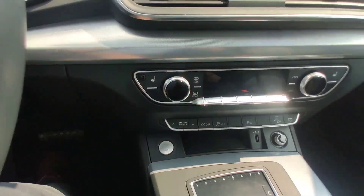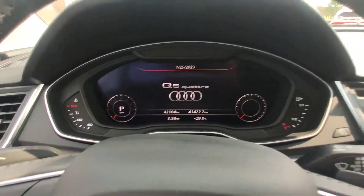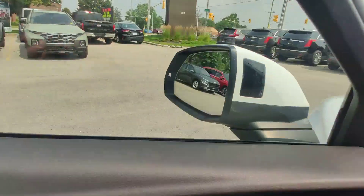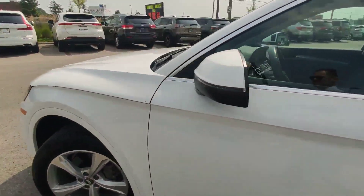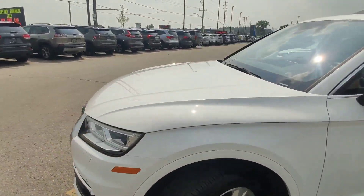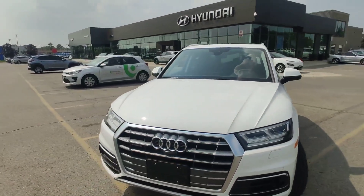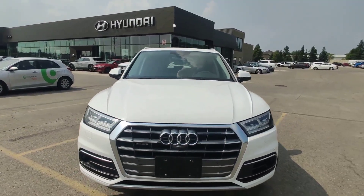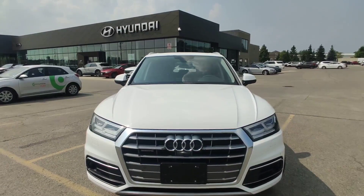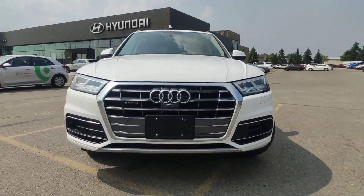Very nice and clean car, and the mileage is only 42K. It's a 2020 — very nice year. So guys, if you're looking for a nice SUV, please call me. My name is Adrian: 519-649-7779. Have a great day, bye!